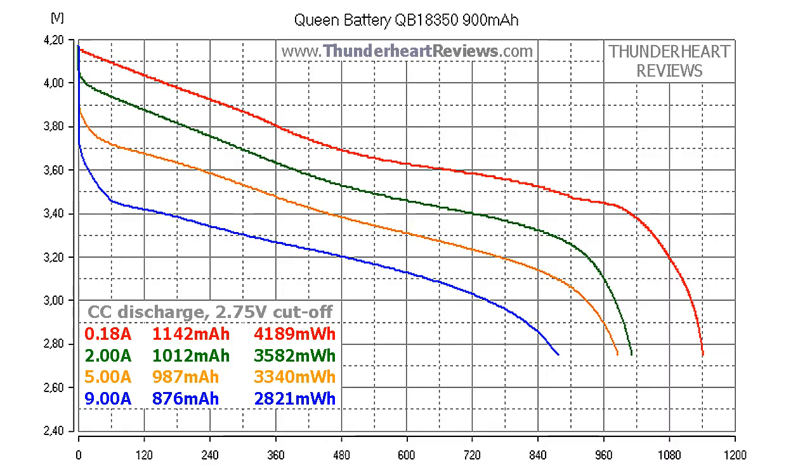At 0.2C (0.18A), the Queen Battery QB18350 delivered 1142mAh or 41.89mWh. At 2A discharge the result was 1012mAh or 45.82mWh. At 5A discharge, 987mAh or 43.40mWh. At 9A it showed 876mAh or 28.21mWh.